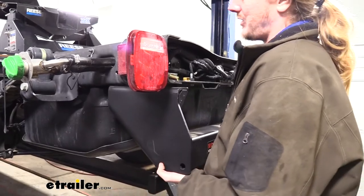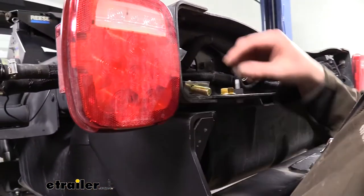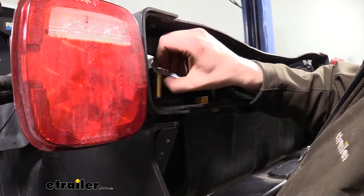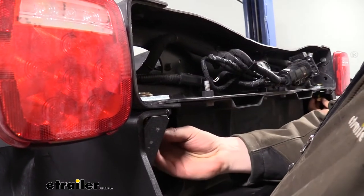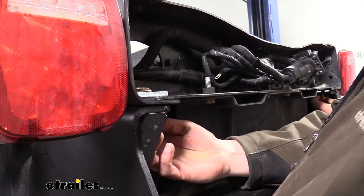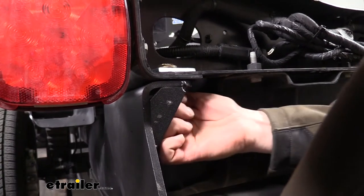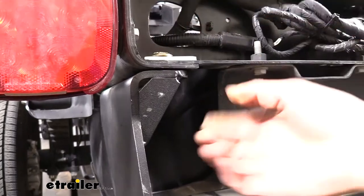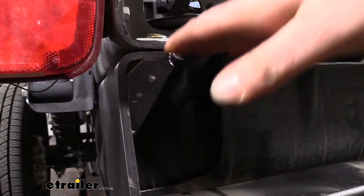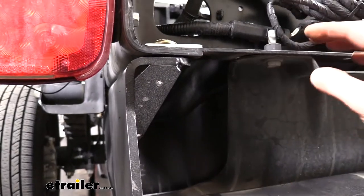With an extra set of hands, we're going to lift our hitch into position, lining up the slotted hole at the rearmost of our hitch with the holes that we drilled out where our rivets were. Slide the hardware down through the top, and then put a nut on the bottom to hold it up. Once you've got one on each side, the hitch will hold itself up, so you no longer have to support it. We'll then tighten those down to draw the hitch flush up against the bottom of the frame, so we can use our hitch as a template to draw out the rest of our holes.